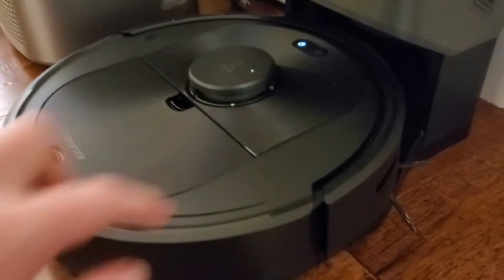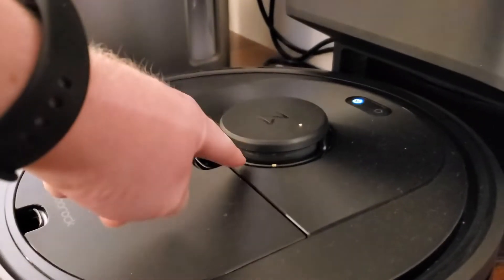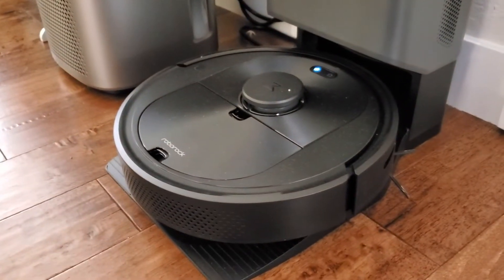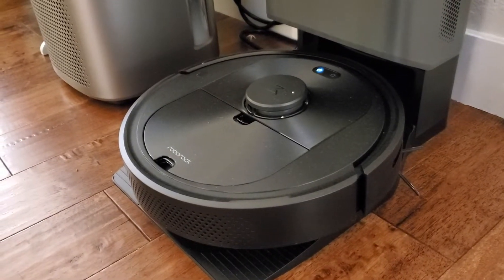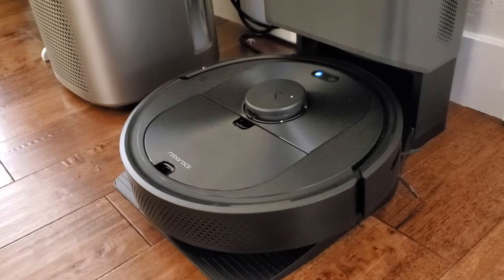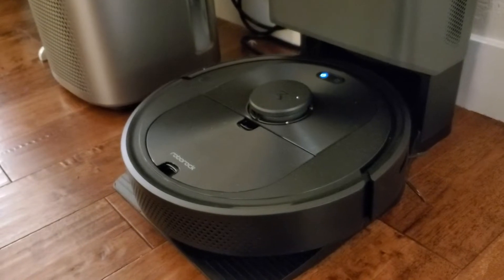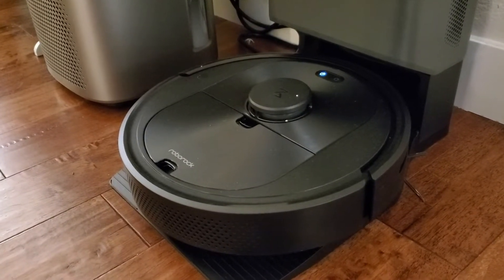It has a little bumper sensor on the front. We've got some brushes on the side, but then it's got this sensor on top, and this is what it uses to actually navigate around your house. It's a smart vacuum cleaner that's able to know exactly where it is in your house at all times and navigate intelligently — not just bumping into objects and bouncing around, but actually mapping the house and navigating around it.